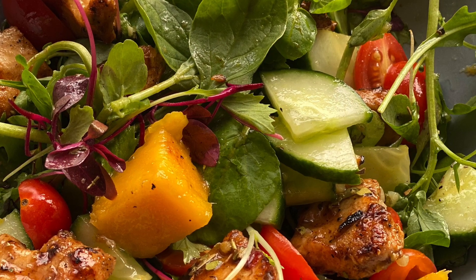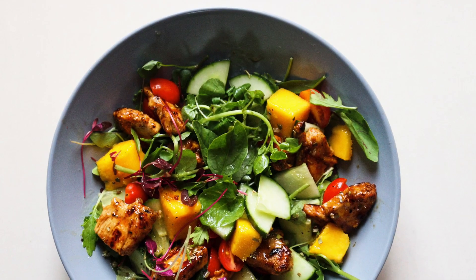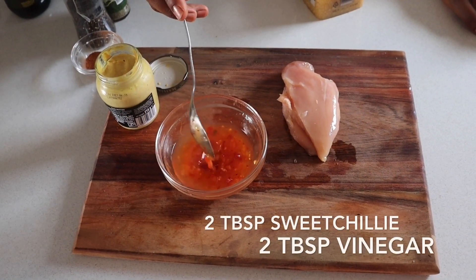Hey guys, welcome back to my channel. I'll be making a mango salad today and I hope you guys really enjoy this recipe. Please remember to subscribe. There are two tablespoons of sweet chili.